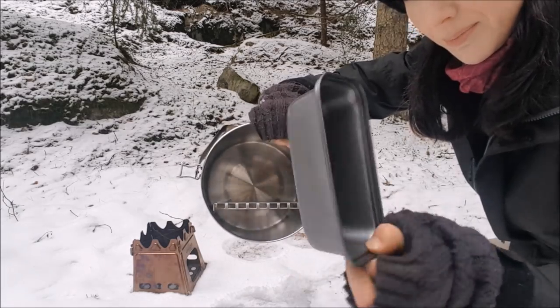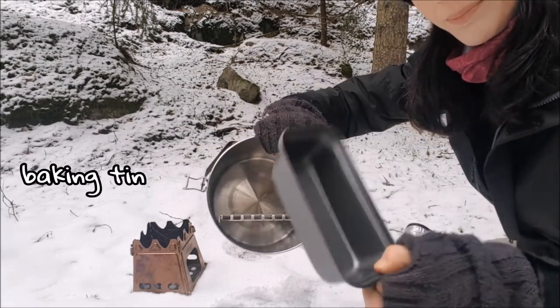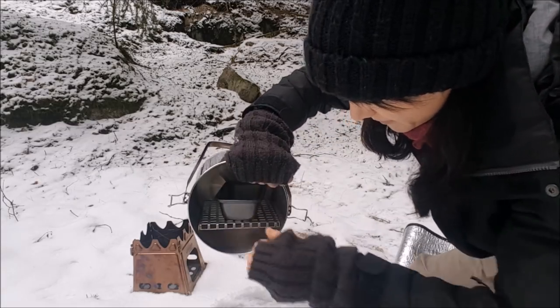And here is my little... I don't know what you call it — kakform, bakform in Swedish.